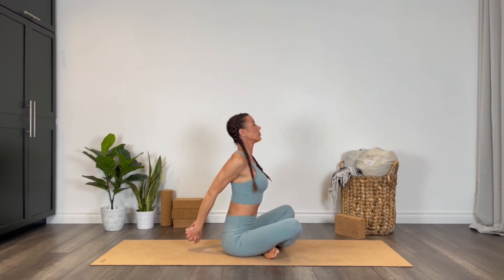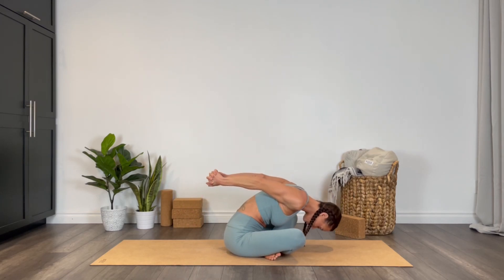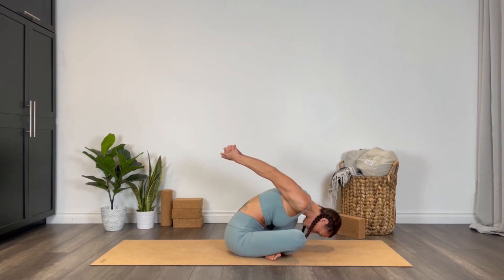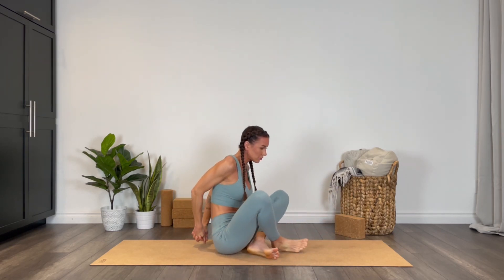Slip the hands behind the low back and interlace the fingers. Let's take a heart opener here — inhale, lift your chest, hands away from the back body, and then exhale fold forward so forehead towards the earth, keep lifting the hands away from the back body.